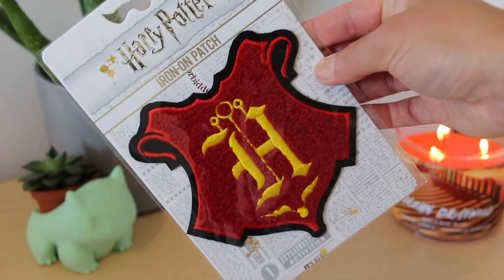We have another iron-on patch. I want to touch it because it looks really fuzzy. Yeah, quite fuzzy.